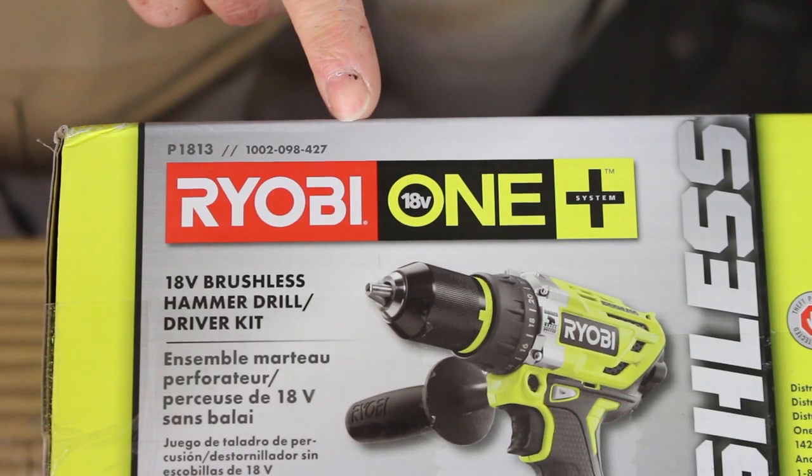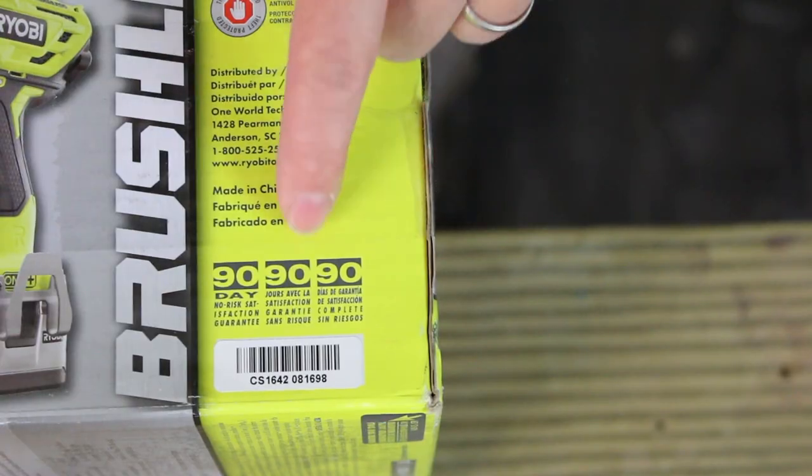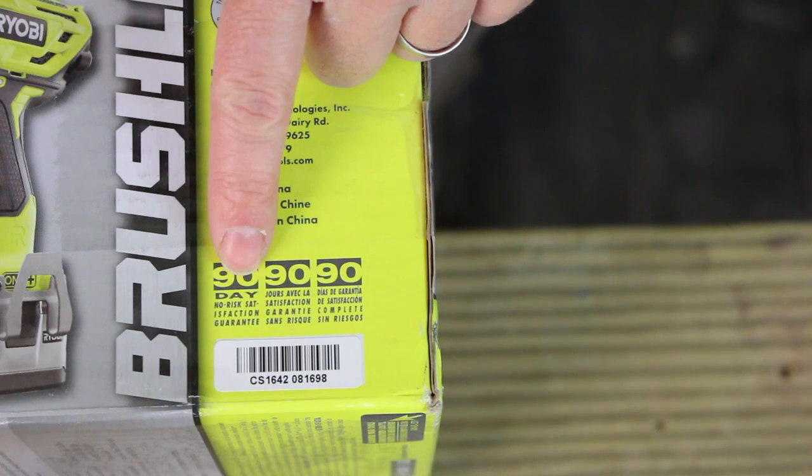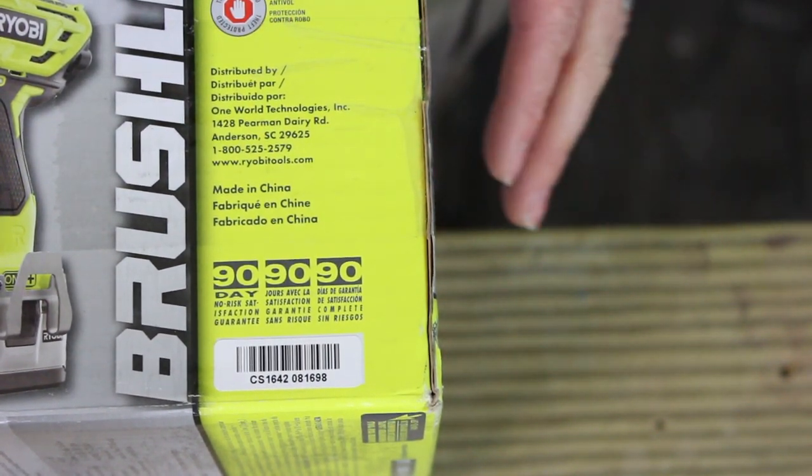Here's the model information right here. It's model 1002-098427. There's a 90-day no-risk satisfaction guarantee on this driver, so if for whatever reason you don't like it, you can take it back.